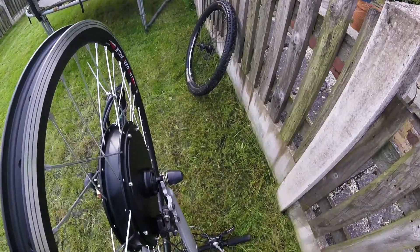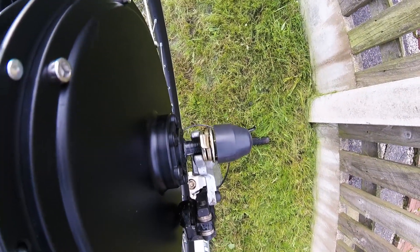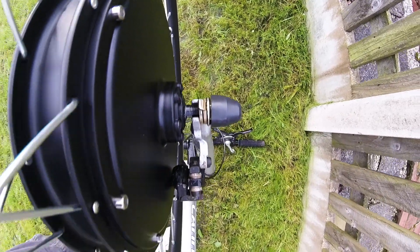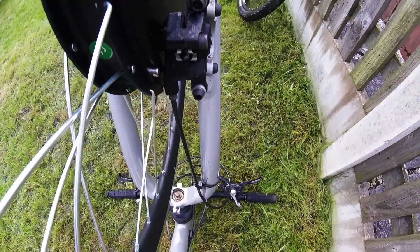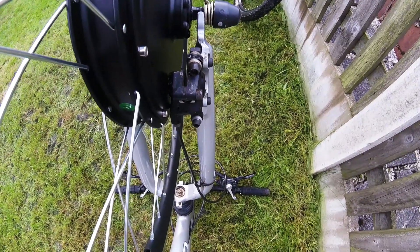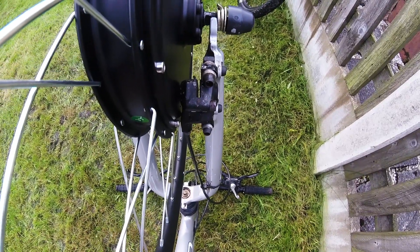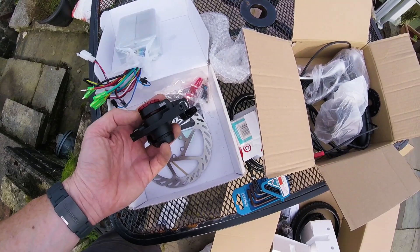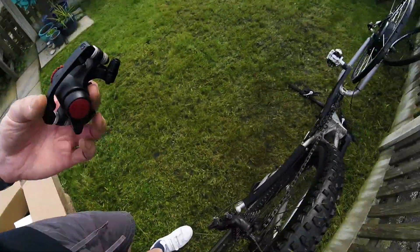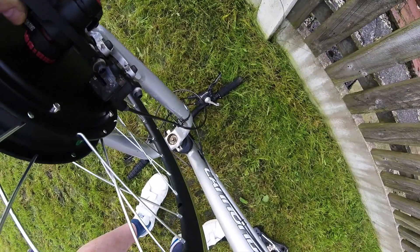I encountered a couple of problems when mounting the wheel: my hydraulic disc calipers rub on the motor, and the wheel axle is too big for the dropout. To solve the brake problem I'm going to use mechanical disc brakes which have a much thinner intersection so shouldn't rub on the motor housing. If I were using a smaller 250 watt or 300 watt motor I might not have had the same problem. The calipers I'm using are Avid BB5 — whilst not as powerful as hydraulic calipers, they should be good enough for this project.